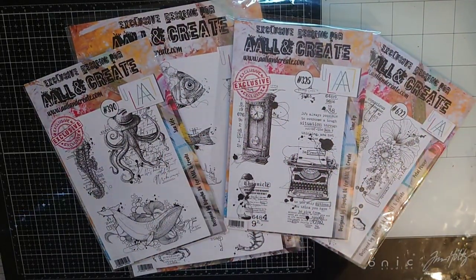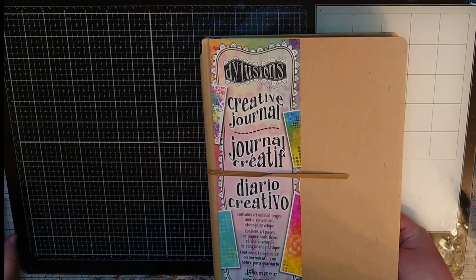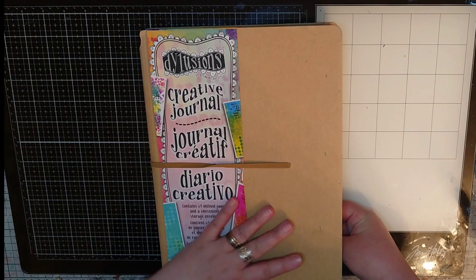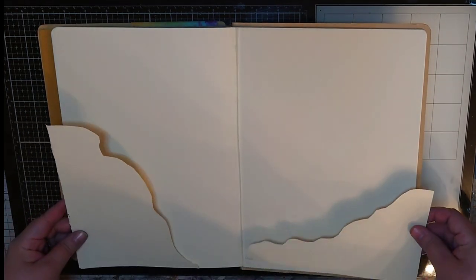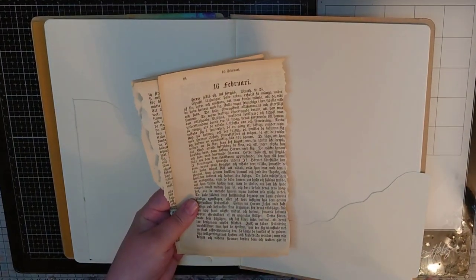I feel so much better now. My old art journal is almost filled and very bulky so for this big crazy project I brought out a new big Dilutions journal that my friend Linda gave me and I choose a spread to work on. Off camera I cut out two flaps that will be attached later on and I also bring out a few book pages with beautiful text on and now I am ready to go.